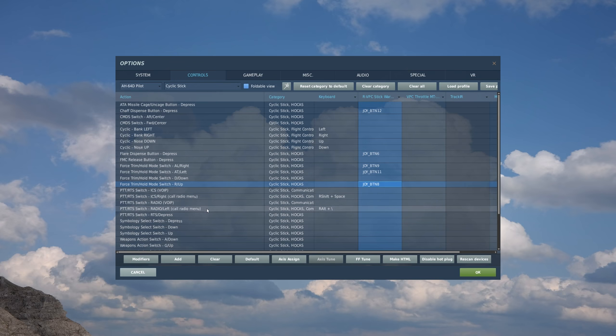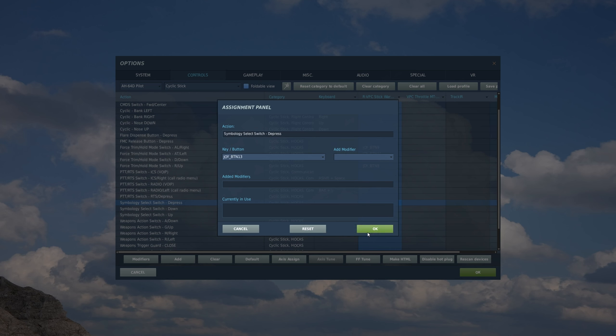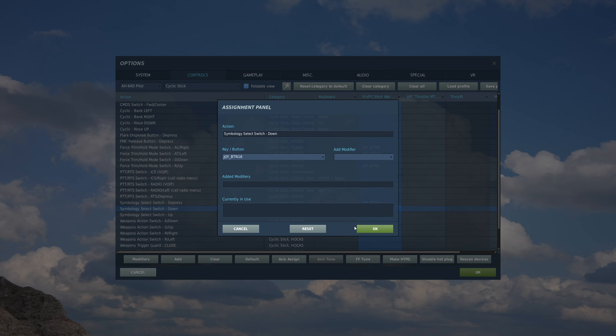Then we have our radios, which I'm not doing right now. Then we have our symbology - the HDU symbology. If you go up it'll toggle between transition and cruise, or if you go down or aft it will toggle between hover and bob-up. You can also do depress as well. There's a China-hat-looking hat in the top right of the stick, and that's what I'm going to be mapping this to. Double click, depress, then go down - select, move the switch down - and up, move the switch up.